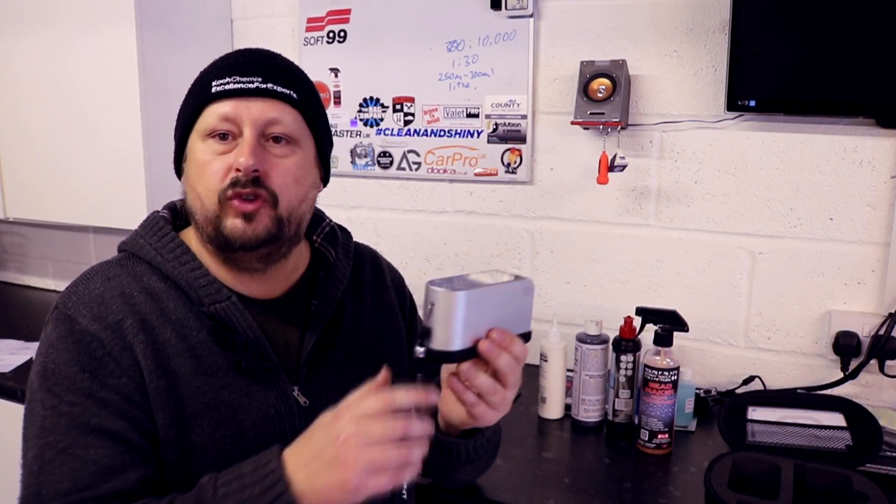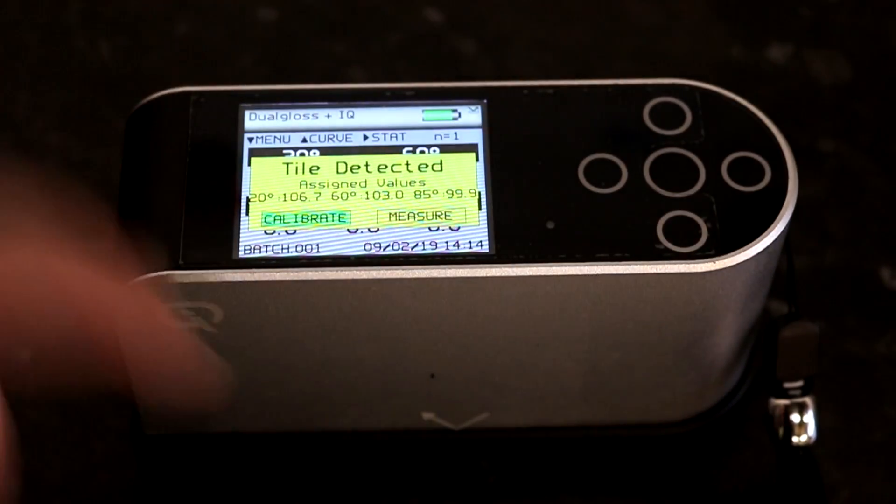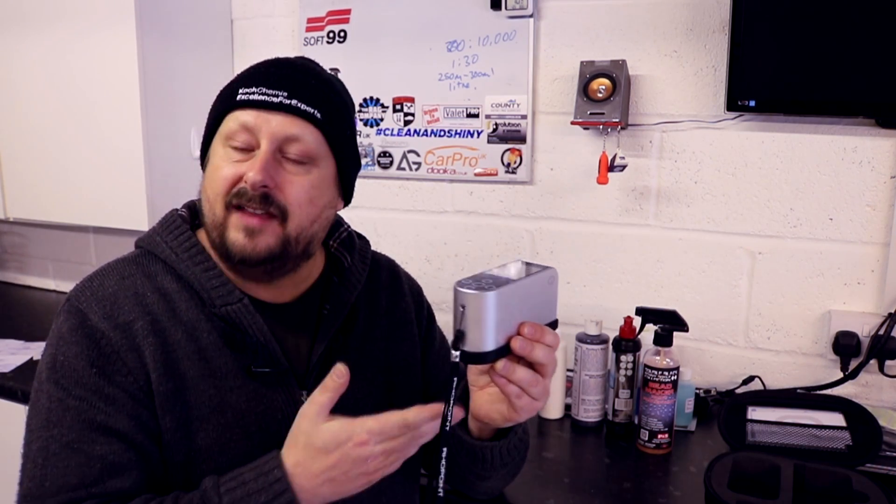The device is very simple to use. You turn it on, and it detects whether the calibration plate is attached. If it isn't, you can take readings on the previous calibration. If it is, it will ask you to either calibrate or just take a measurement — you don't have to calibrate every time. However, Rowpoint advise calibrating at least once per day, and then you're good for the whole day. The calibration plate is high quality — glass or marble — and comes with a signed certificate guaranteeing its gloss value, which is critical because a cheap calibration plate would throw off the whole machine.